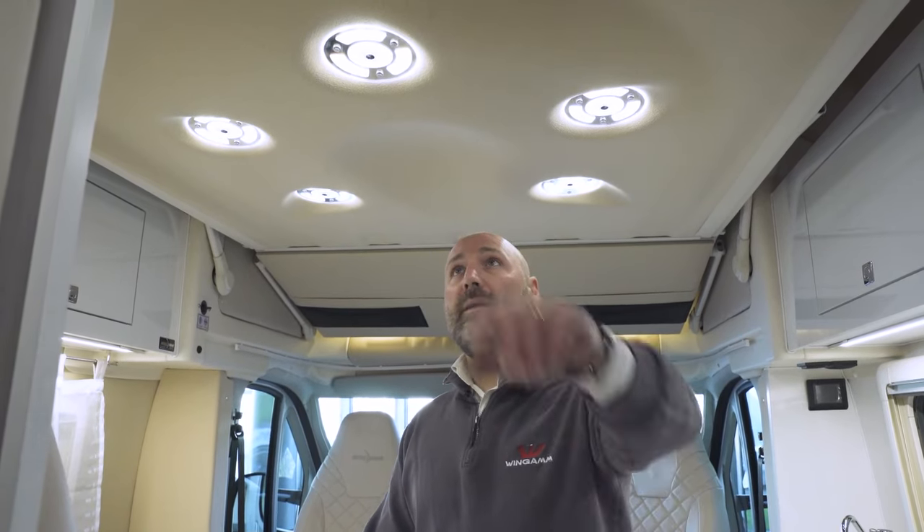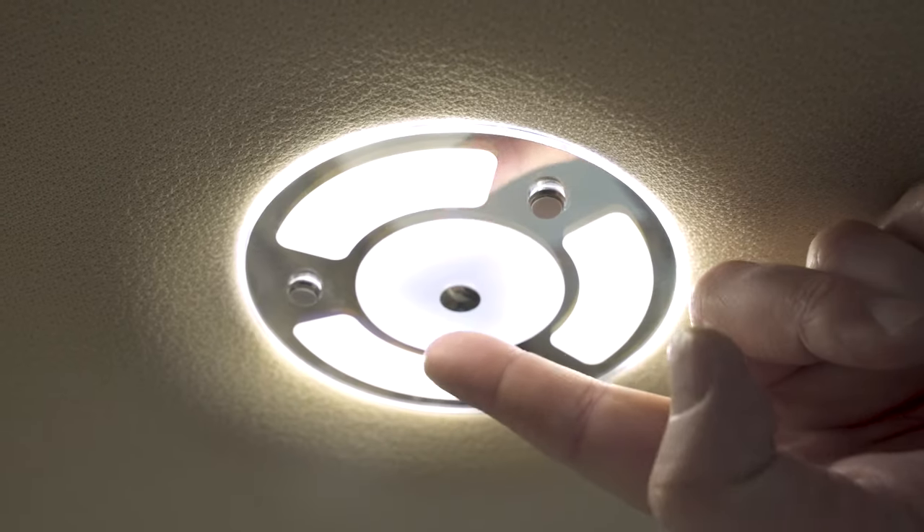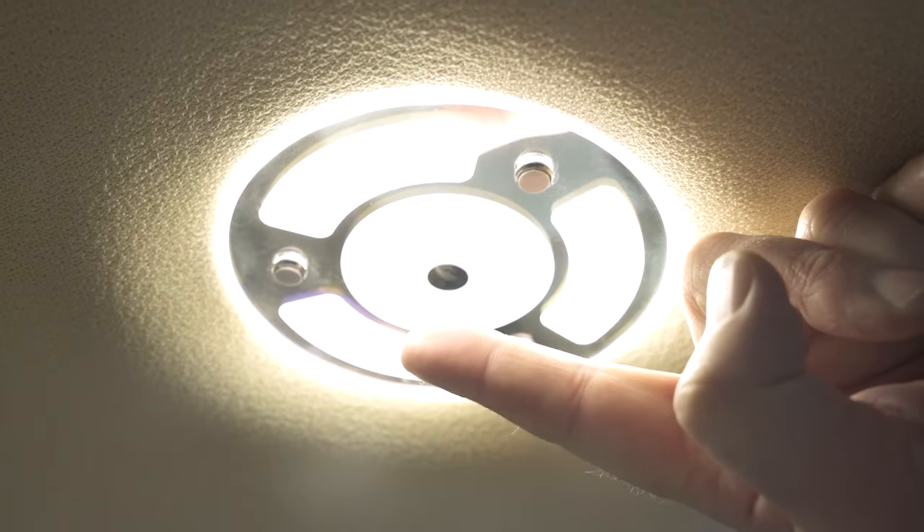The lights are all LED and they're also dimmable. You can change the color by pressing them, and increase or decrease the amount of light.